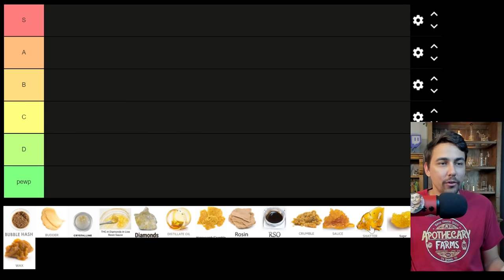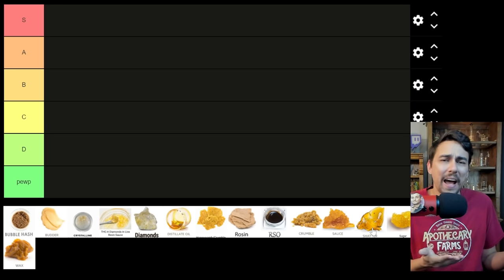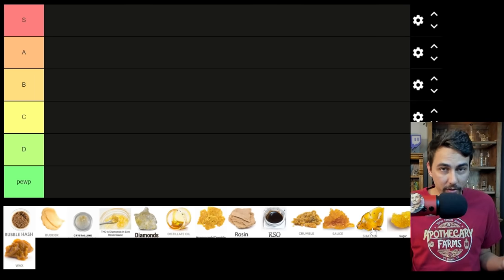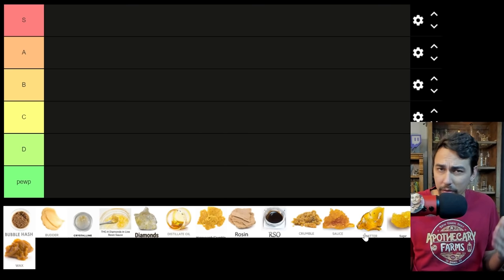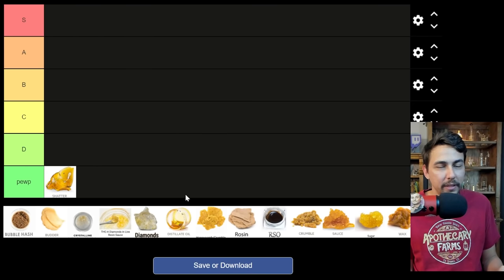Let's start off with the classic here: shatter. Years and years ago when I was first getting into dabs, 'if it ain't shatter, it don't matter' is what most people would say. I would typically look for shatter — it had higher THC percentages than most stuff when I cared about big numbers. But over the years and after a lot of wisdom gained, I have learned that shatter is the worst consistency. It's my least favorite. We're going to ignore the different sub-consistencies of shatter itself — pull and snap, tear glass, sappy shatter — but basically, I just got to start this off by putting shatter in poop tier.